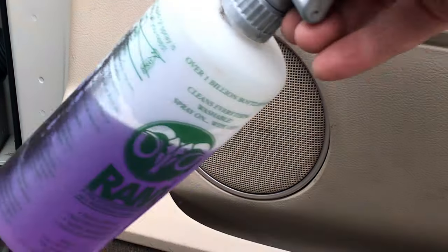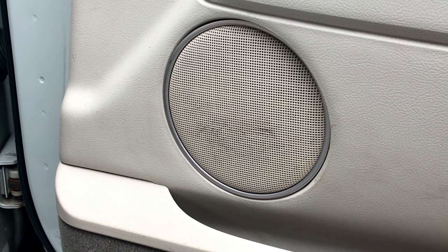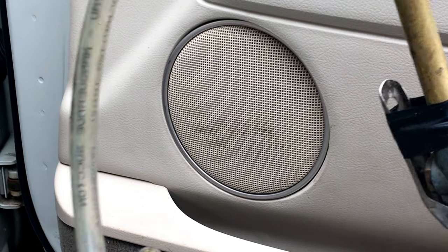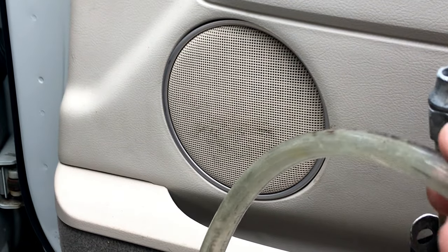We're going to use the Super Clean straight, just like that, and we're going to use this handy dandy tool. I taped the handle down on it so I don't have to hold it. This is a rubber tube — I use it for so many things.